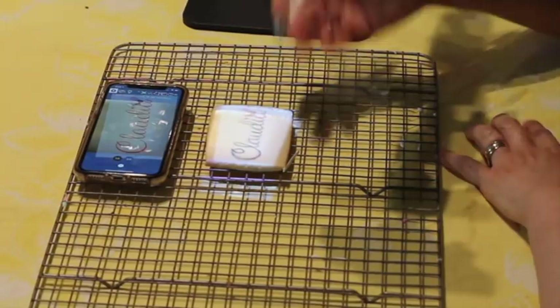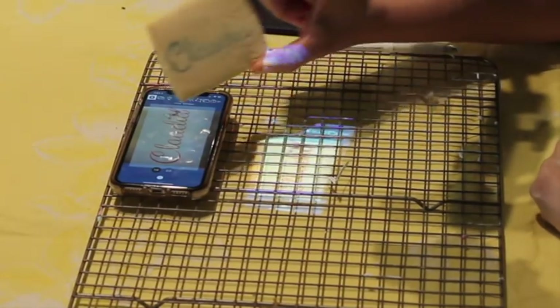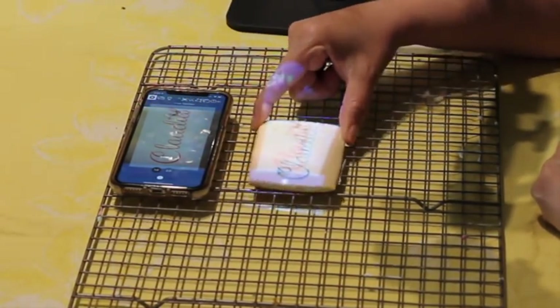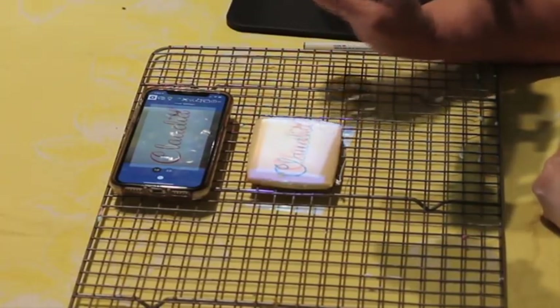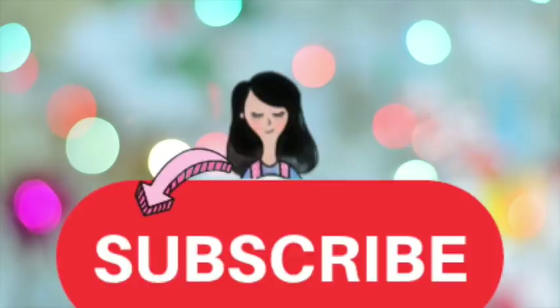Now I have my name traced on here. I think this is a very nice way to do lettering on your cookie and also to make more intricate designs. I hope that you liked this video, and if you're new to my channel, please don't forget to subscribe and push the notification button. See you until next time, bye bye!